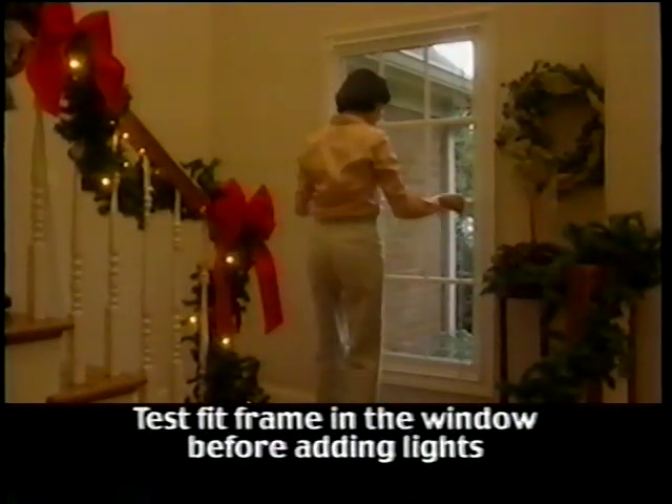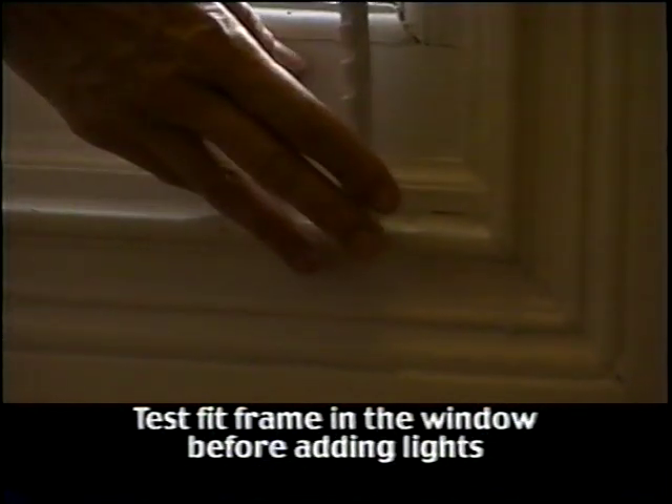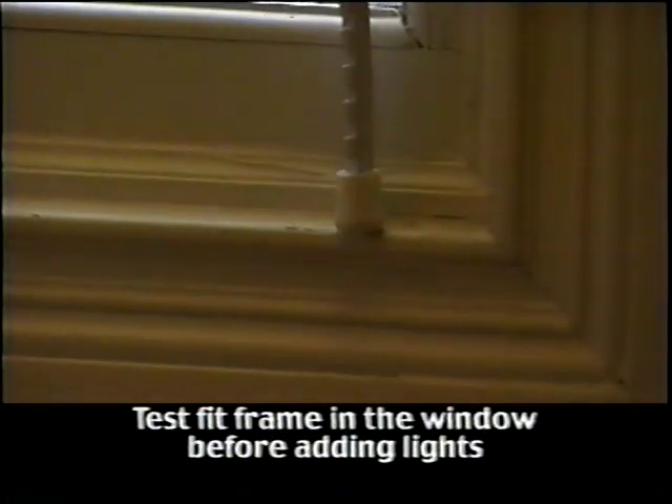Congratulations! You have successfully completed your first frame. Before you install your lights, you will want to test fit the frame in the window without lights. Does it fit securely? Remember, the end caps can slide up or down for a better fit.